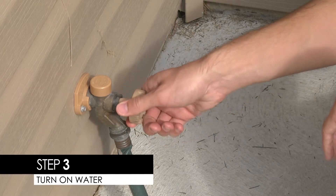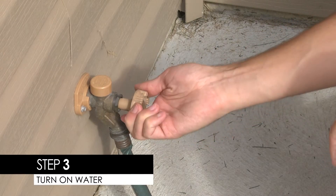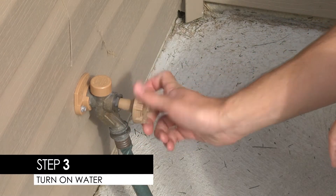Step 3: Turn on the water. Extend the hose to the farthest area of your yard to be treated.